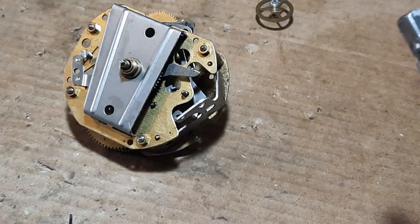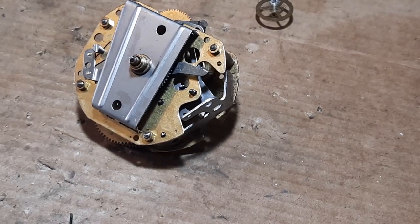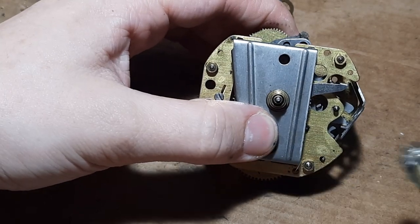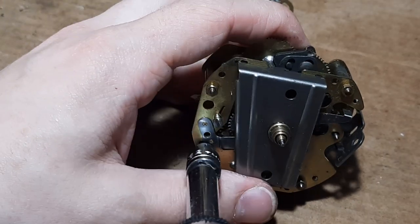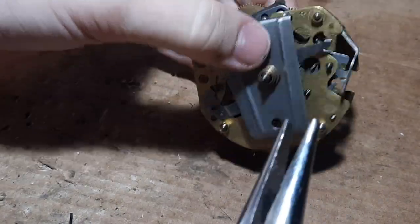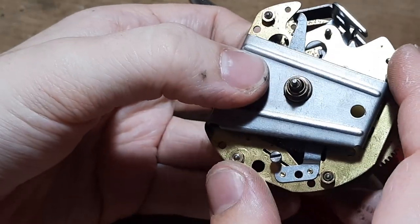I'll put my socket together - get a socket that's small enough for these corner pillar nuts, the brass ones here. I will slightly undo all four - one, two, three, four - and this one needs a bit of help because I can't get the socket in there, so I'll just use some pliers.